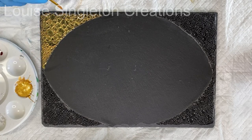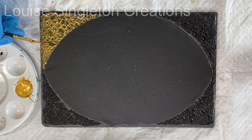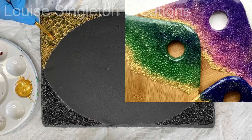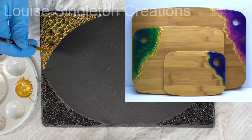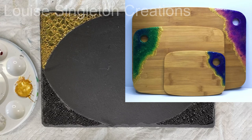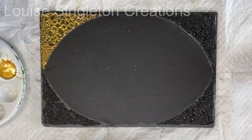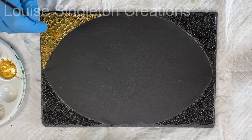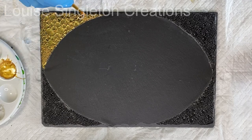You may have seen another video of mine where I used this technique on wooden serving boards — I used very bright colours for that and they turned out beautifully. But for this one I thought bright colours might not quite look right with the slate, so I kept it simple with just the one colour. I thought gold would look quite nice against the dark background of the slate.